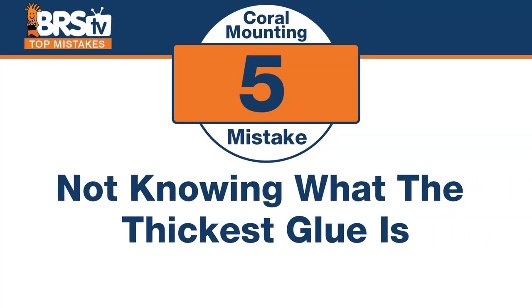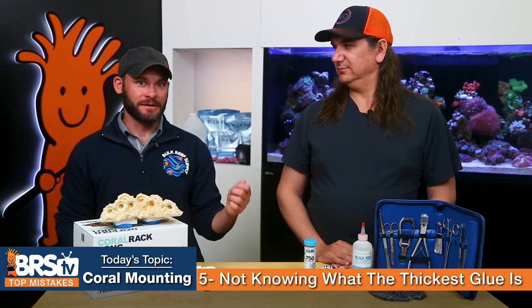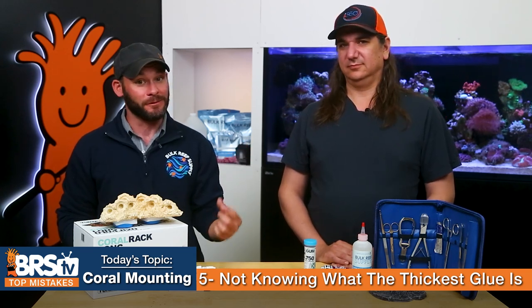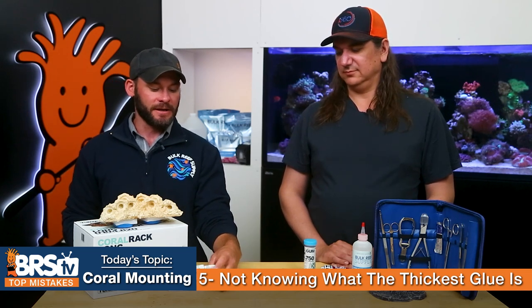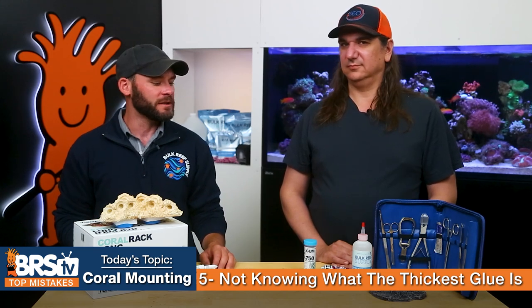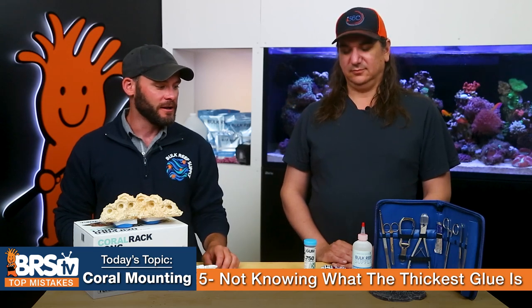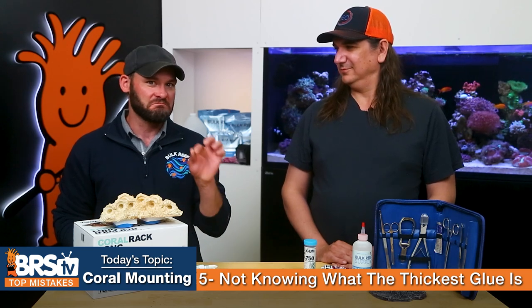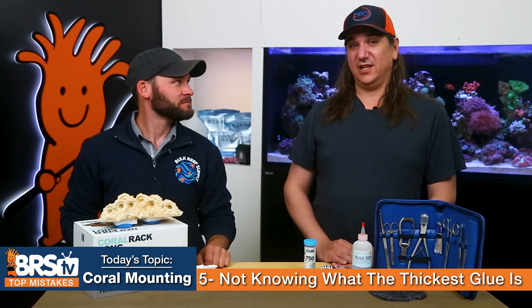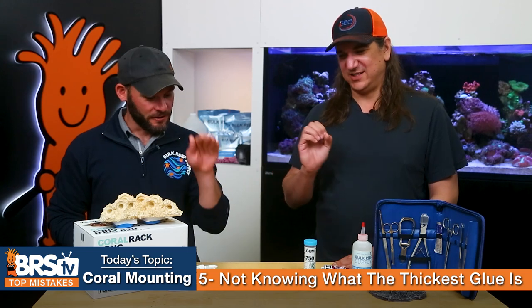Number five — viscosity matters. The mistake is not knowing what the thickest glue is. There are so many glues out there — some that are just runny, then there's gels and different thicknesses of gels. Things like Paleo Bond or Jurassic gel used to be very popular. We actually did a couple of investigative tests on the thickness of gels and how fast they firm up — we made a little coil and measured how high you could get it and how fast it melted down.